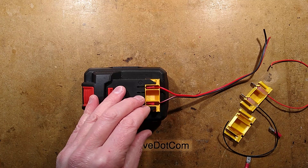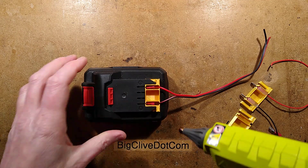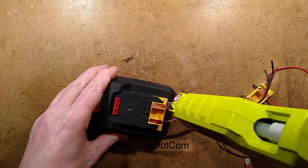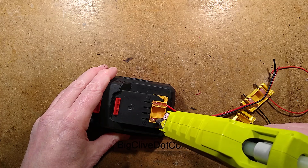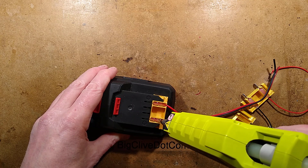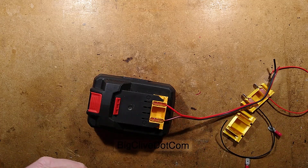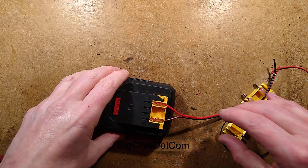Then carefully get the glue gun and schmoo those into place, noting that you don't want to put too much in - too much runny glue, definitely not resin - in case you end up gluing it permanently into the battery pack. Let it cool. While it's cooling, I'll show you the other one I've made.